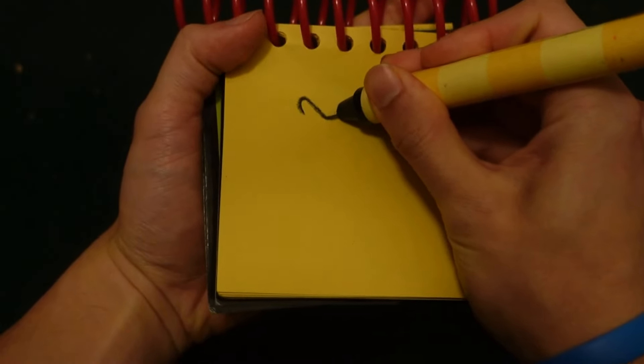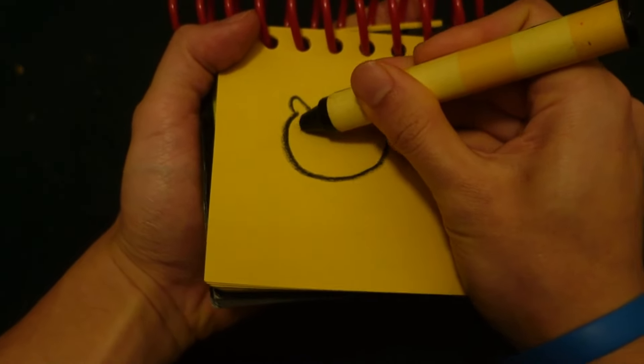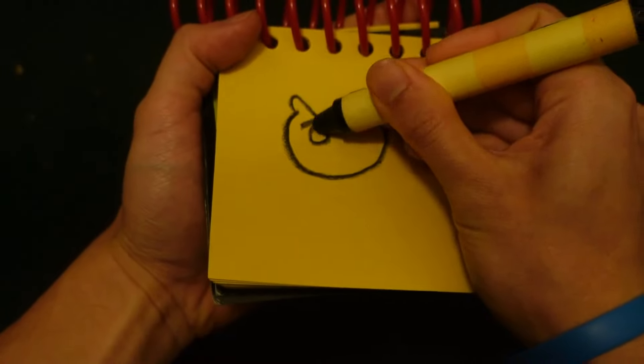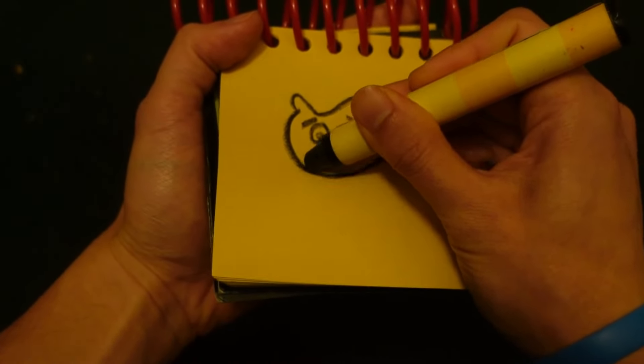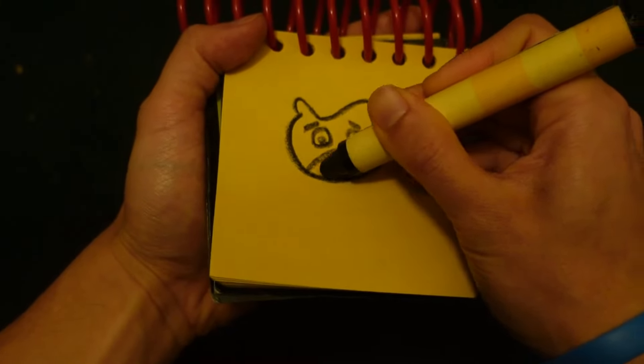So, Peanut Otter. Let's start by drawing his face, his eyebrows, his eyes, his nose right here, and his mouth.